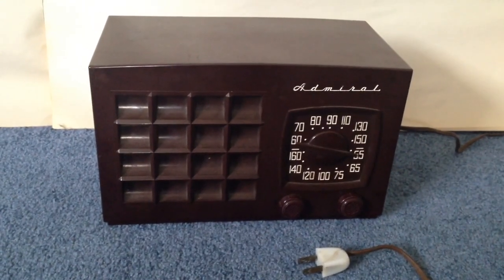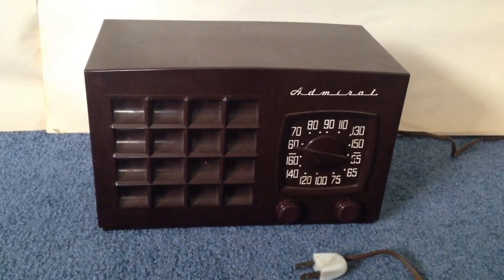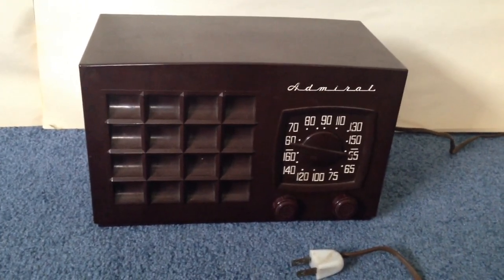Hello and welcome to ElectroFox. Today I'm going to be showing you a late 1940s, early 1950s Admiral tube radio.